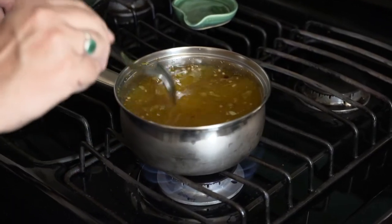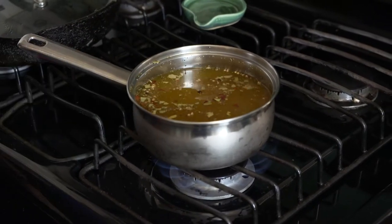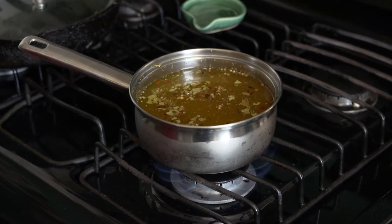You just want to dissolve the sugar and the salt. Once it comes to a boil, we'll boil it for about four minutes and we'll be ready.